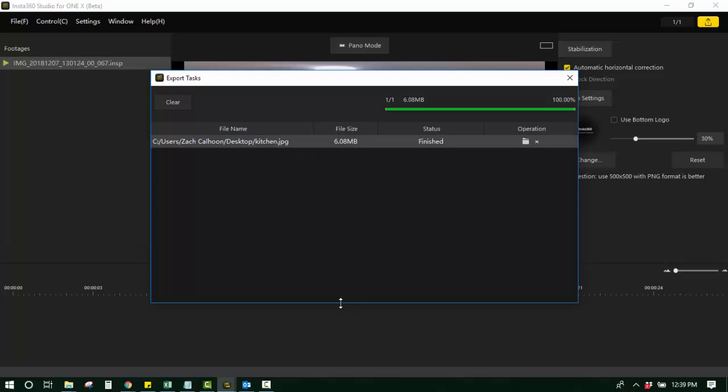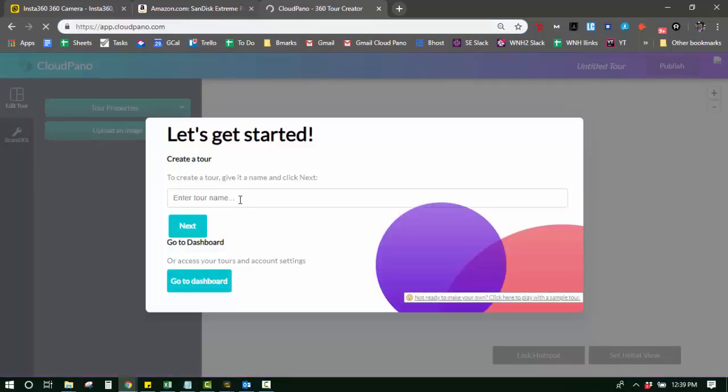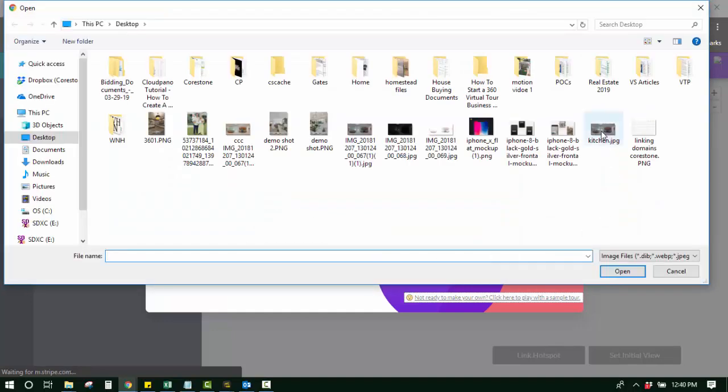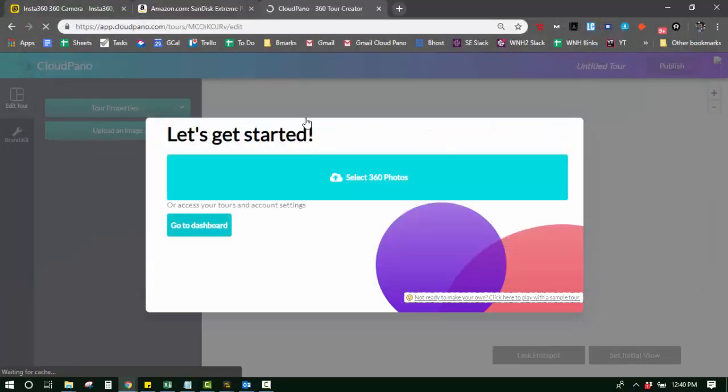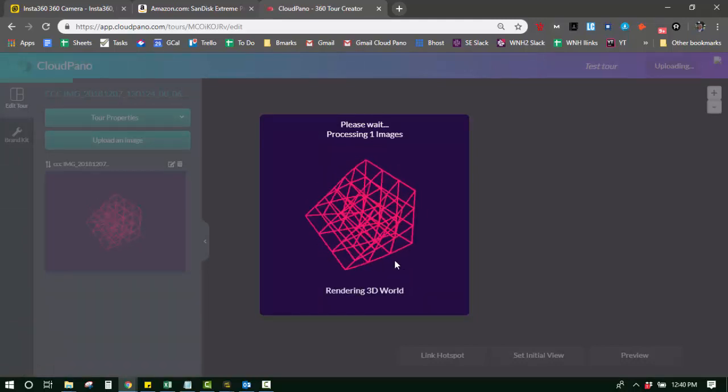Here it is — here's what it looks like. Now that the JPEG is on my computer, what you do is pull up CloudPano and log in at app.cloudpano.com. I'm already logged in, so you'll see my account pop right up. I'm just going to call this 'test tour'. I click next, upload a photo — here's the kitchen photo, color corrected. I double-click it and it will upload into CloudPano. And once it's there, you're ready to create a virtual tour.